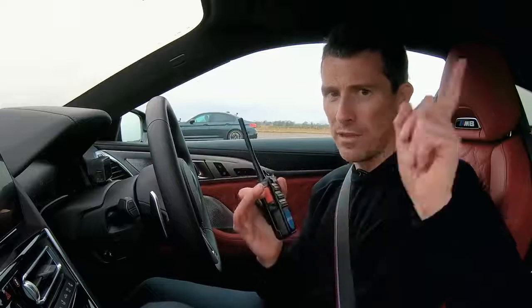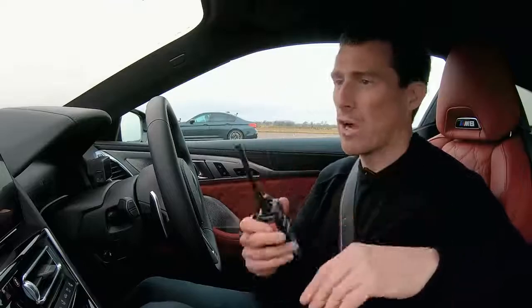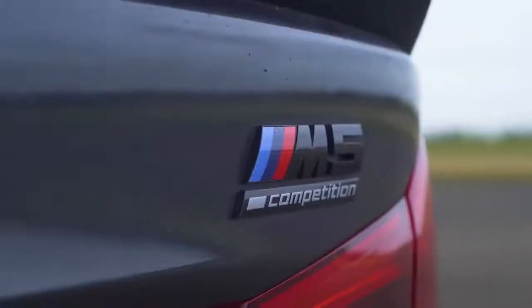Why don't you see if you can guess — click on the pop-out banner up there in the top right-hand corner of the screen to vote which you think is going to win the drag race, the M8 Competition or the M5 Competition.